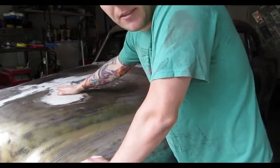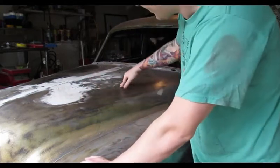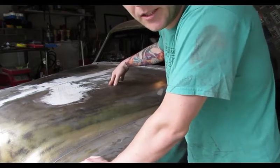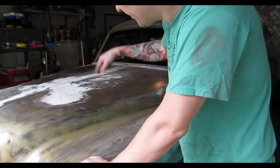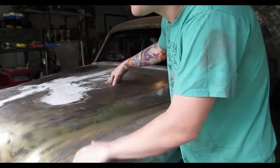You want as little filler as possible. We're going to heat this from the underside. I'll push on the hood from the other side and see where it comes in, then heat it up.